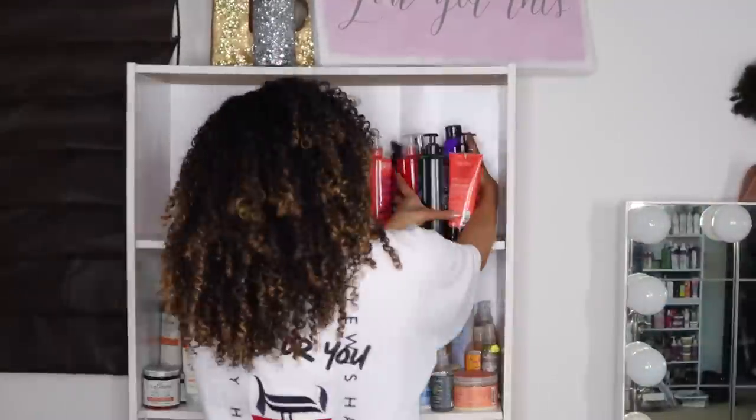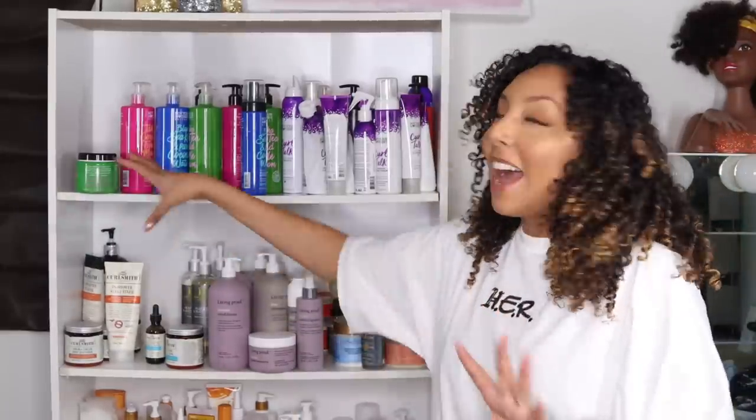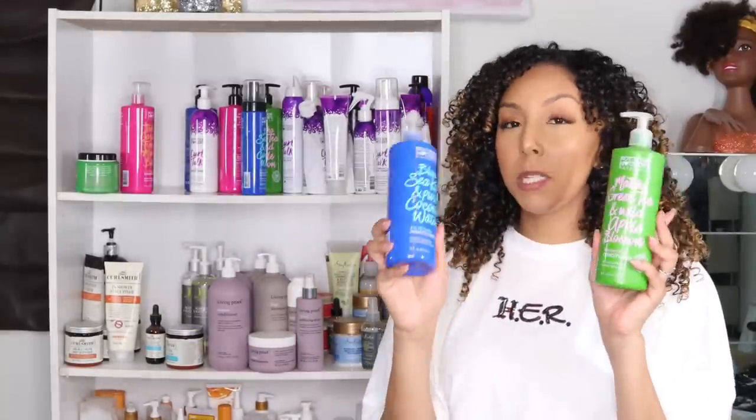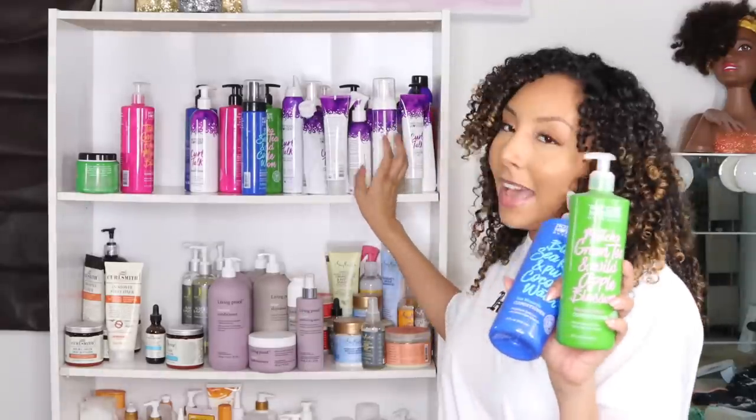For my top shelf, I'm going to go with Not Your Mothers because I have so many of their products and they're definitely my favorite. Now, the Not Your Mothers Naturals that come in these pretty colored bottles are the ones you can count on to be sulfate, paraben, and silicone-free. Not Your Mothers products that do contain silicone are usually in white bottles. The only exception is the Curl Talk line. All the fully colored bottles are a safe go-to.